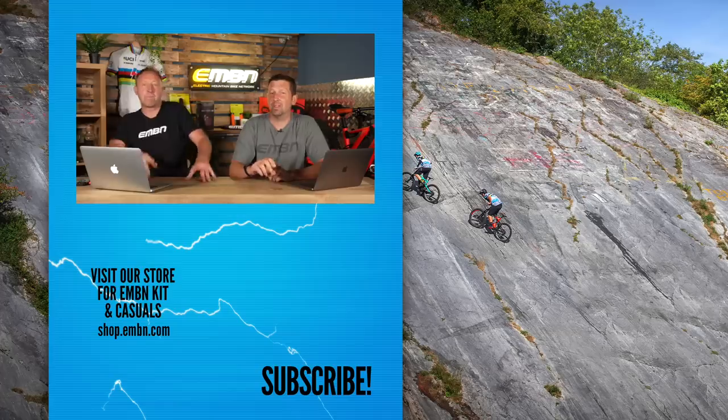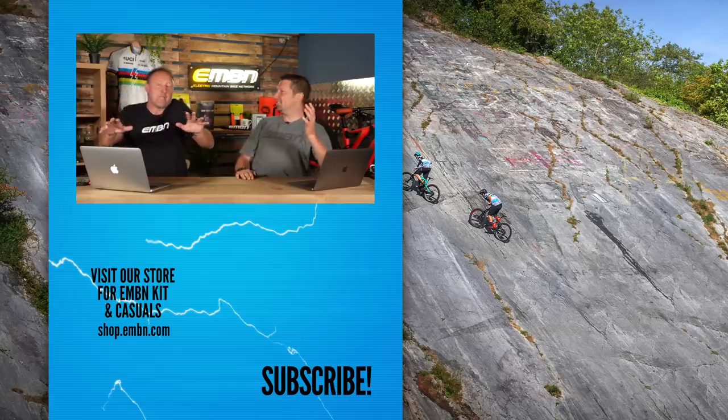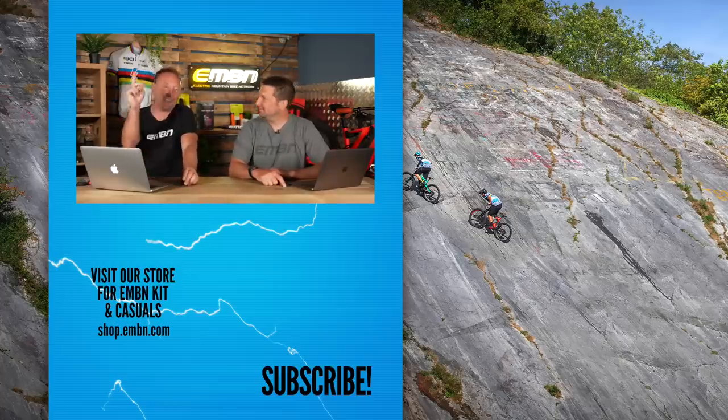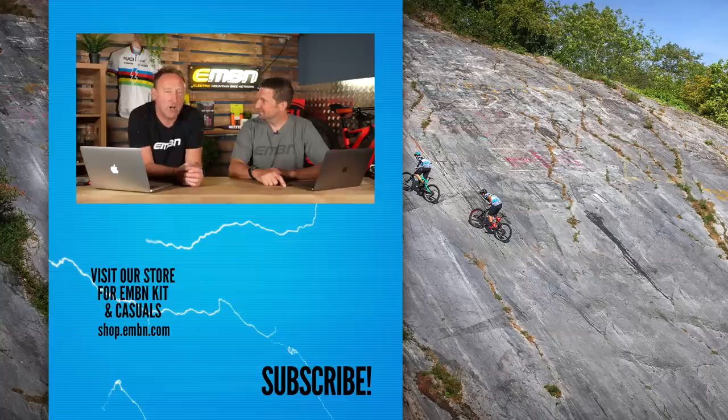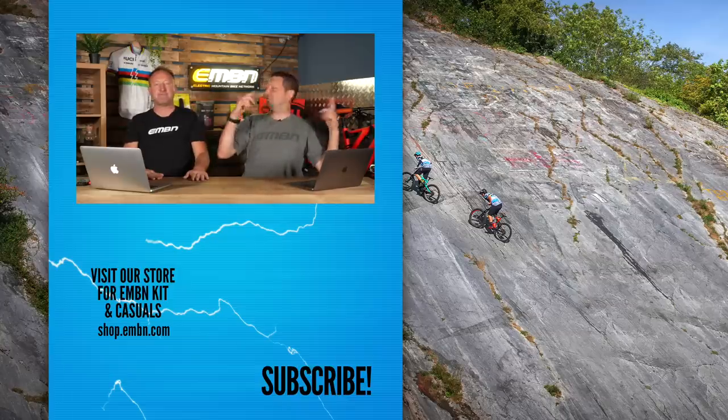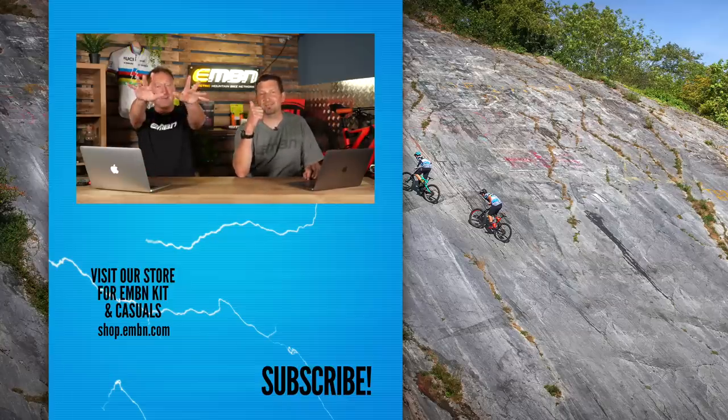If you've got any bikes or videos, use that upload service. That is the end of the show. Folks, let us know what you think about the new Nukeproof Megawatt RS, and please get the Global Bike Festival booked into your diary for 2023. Check out our merch shop, and we shall see you next week. Bye!